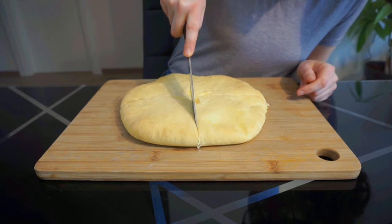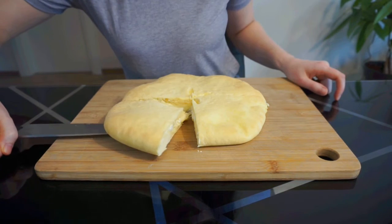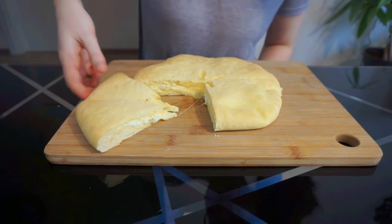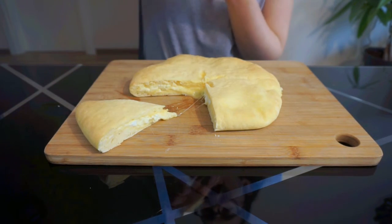Allow to cool for about 5 minutes before transferring to a cutting board and slicing into wedges, like a pizza. Dig in and enjoy while it's hot. And that's how you make an Imeruli khachapuri. As you can see it's really easy and there's no way you can go wrong with a combination of bread and cheese. Let me know in the comments which Georgian recipes you want to see next. If you like the video, please give it a big thumbs up and hit the subscribe button so you don't miss my next videos.